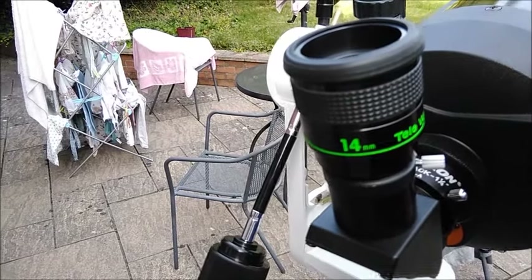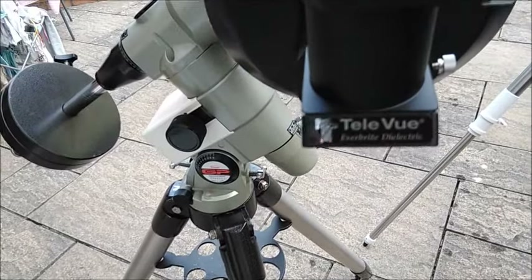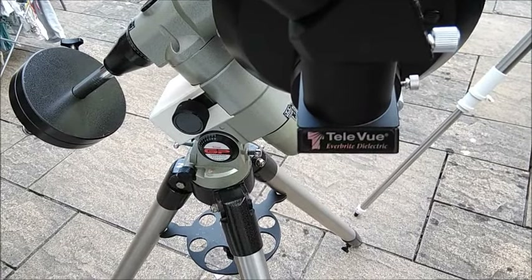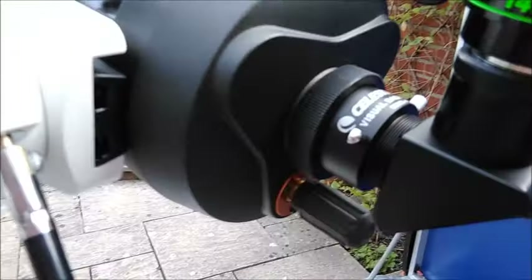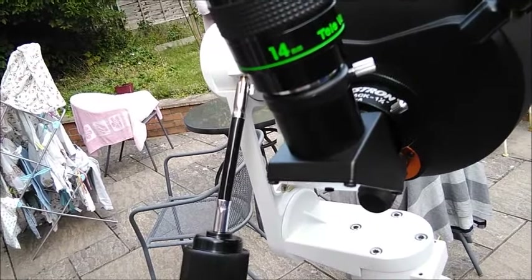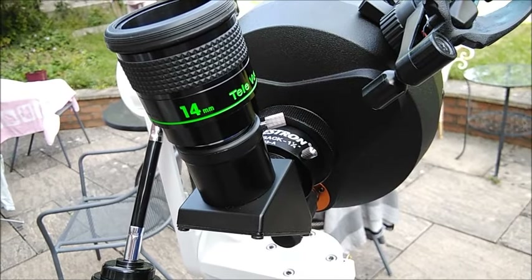This is a Teleview eyepiece, and this is also a Teleview eyepiece — a 24 Panoptic instead of a 14 Radian. I have two diagonals because I need to achieve close focus, which is difficult with this telescope. Teleview Everbright dielectric diagonal — very good diagonal. Whichever telescope I put this diagonal on gave the better image — a whiter and brighter image with superior contrast compared to this no-name Japanese diagonal.